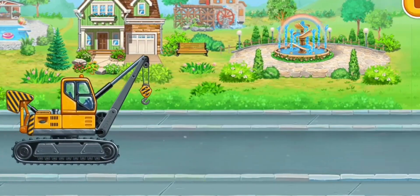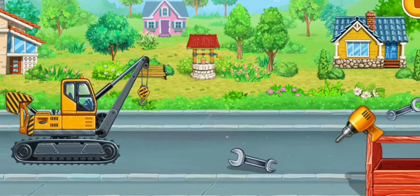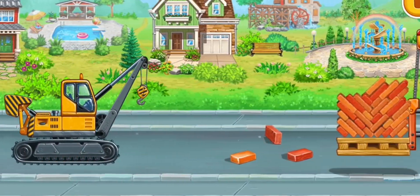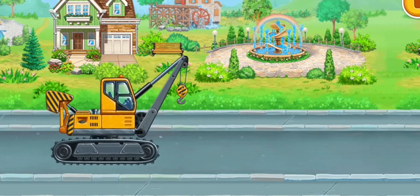The car has to overcome the obstacles. Help it. Tap on the objects one by one to remove them from the road. Tap on all the objects to clear the way. Don't stop.